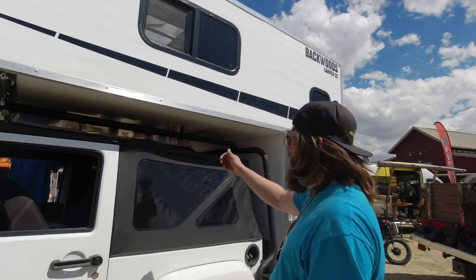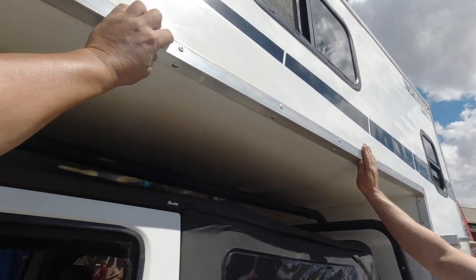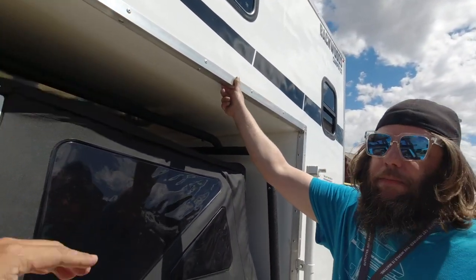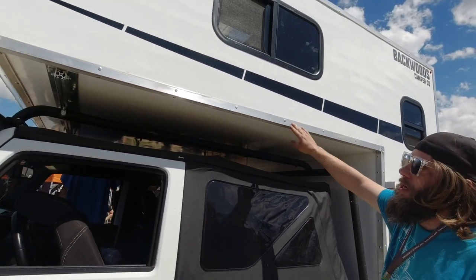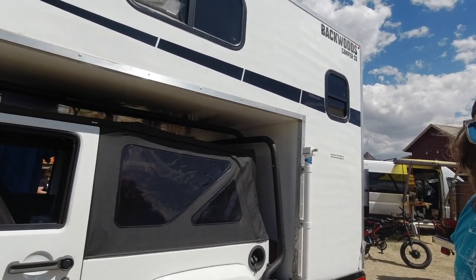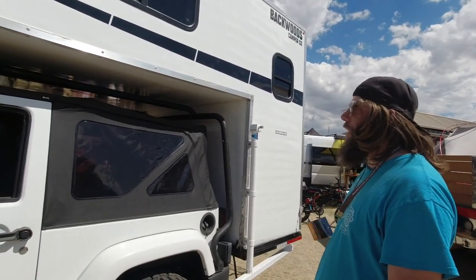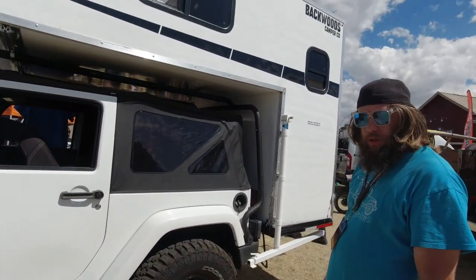It has aluminum on the corners and edges to protect against branches and seal up the edges. Those are rivets — it's glued on and then riveted into the fiberglass. This specific camper has 3,000 miles on it, shaking off-road. We've taken it on some pretty rough trails and it's held up pretty good.